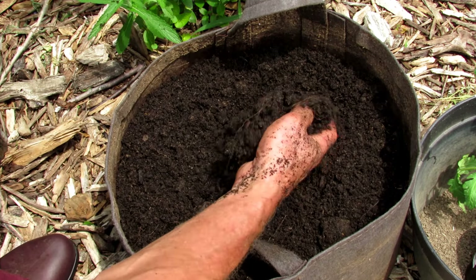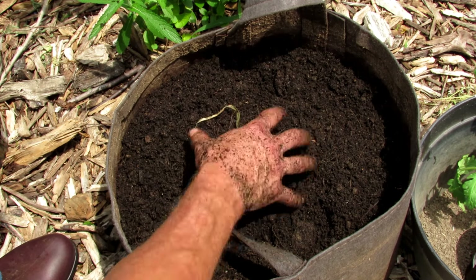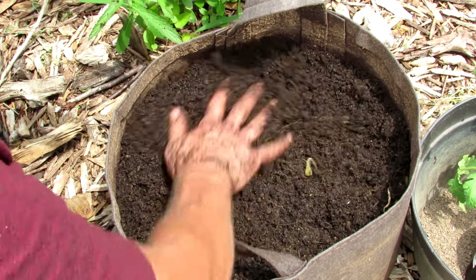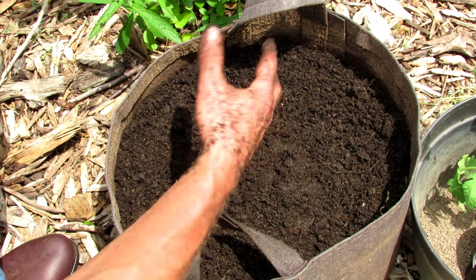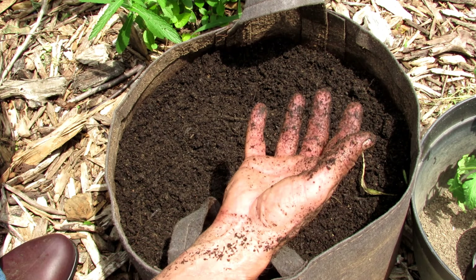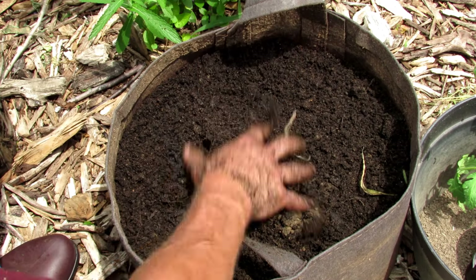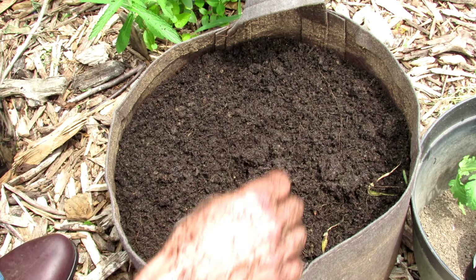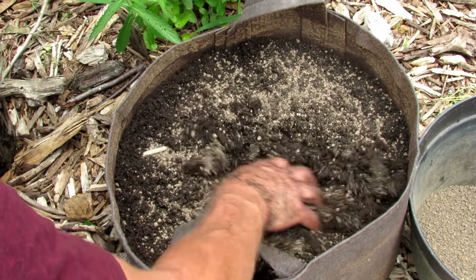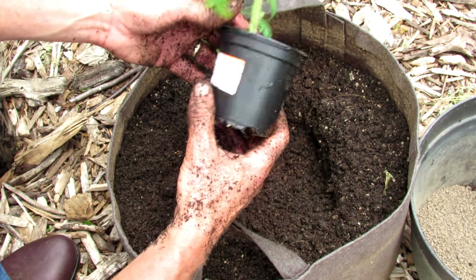The biggest issue with container plants, aside from selecting the wrong container size — you want a large size; this 10 gallon is perfect for the determinate varieties — is you have to water regularly. If this runs out completely dry just one time, it harms the plants. At 85, 90, or 95 degrees, you may have to water once a day or every other day — there's no exact rule. You can't overwater in these fabric pots because the water will just drain out. Then add another three or four tablespoons of the organic fertilizer on top, mix it through, and dig a planting hole for a transplant.